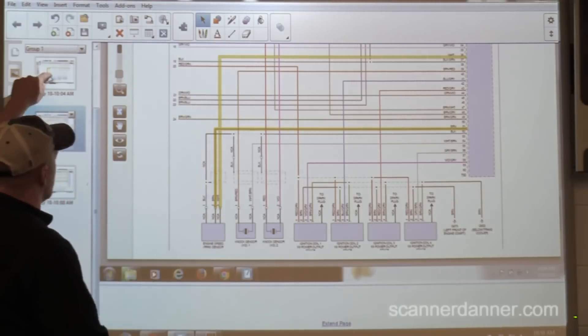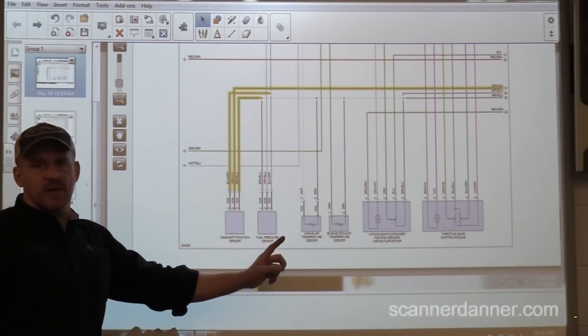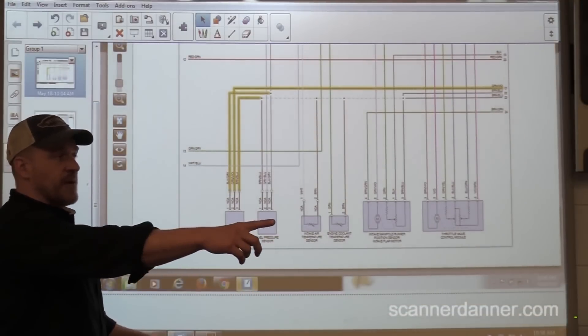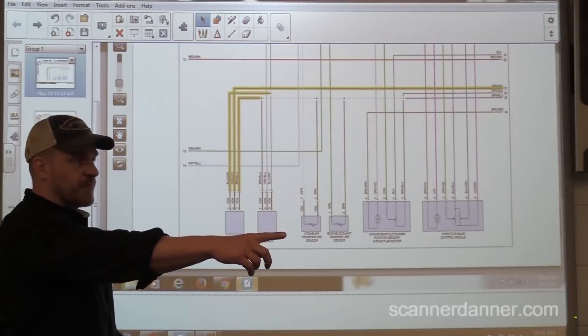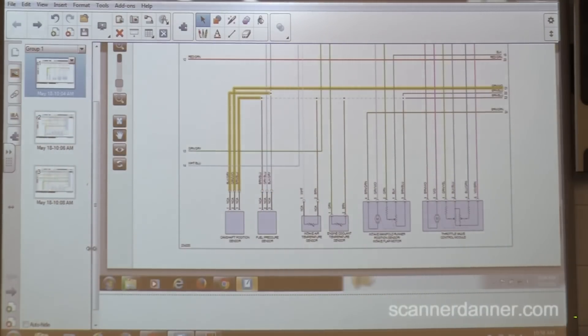Looking through the diagram for the cam sensor, I found there is only one cam sensor. This is a dual-cam engine? We're not sure — the top cover is loose. Pull that back and take a peek. Two cams or one? That's one cam. So one cam and one cam sensor — that makes sense.